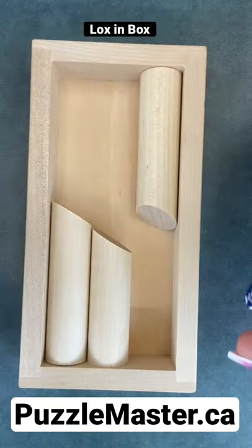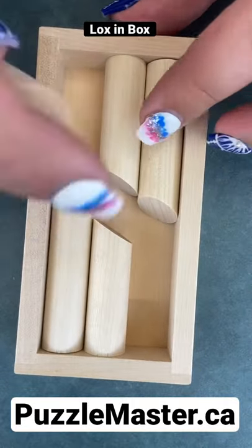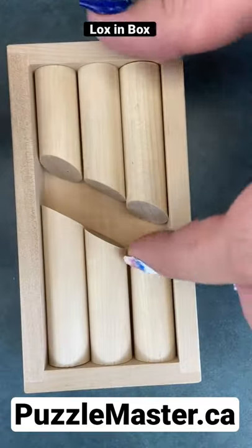Then go down and put the two middle ones in, and you keep going down until you get to a filled frame.